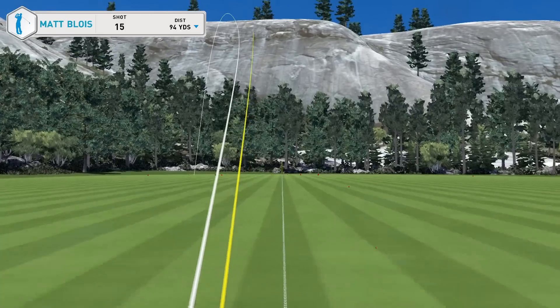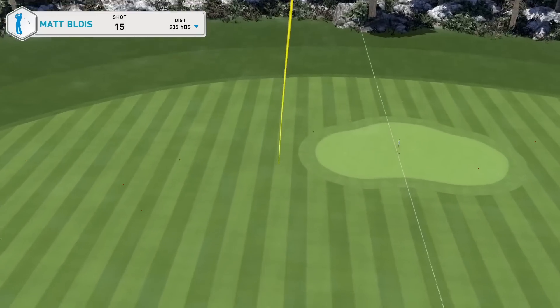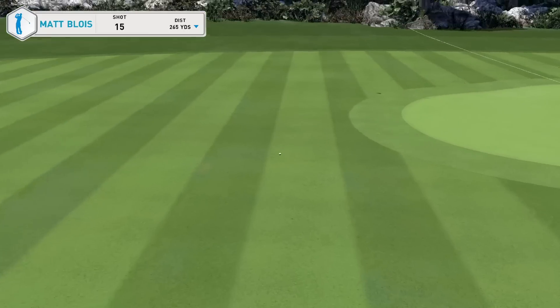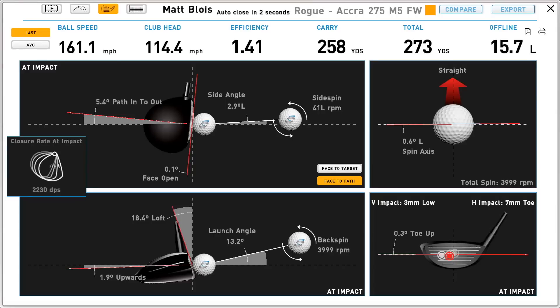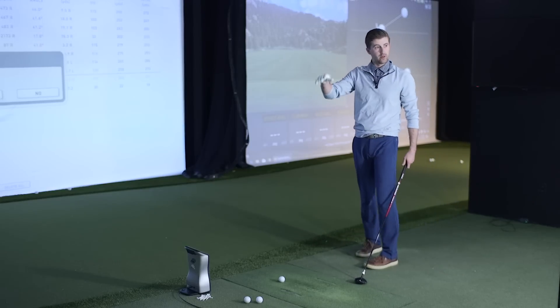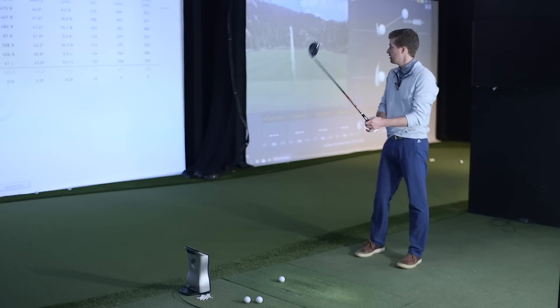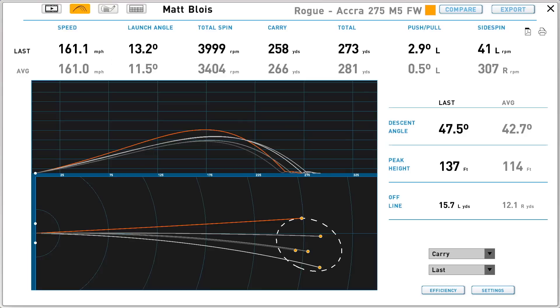That was a good hit — a little bit of spin on that one, you could see the lift on it. That's kind of how you'd rather hit a fairway, especially off the ground. That's probably a more playable shot into the greens — more functional flight, spinning it a little bit more. That was probably just a function of being a little less sweepy with it versus the others, playing a bit more neutral shape, getting that angle of attack on the way up, adding a little dynamic loft.